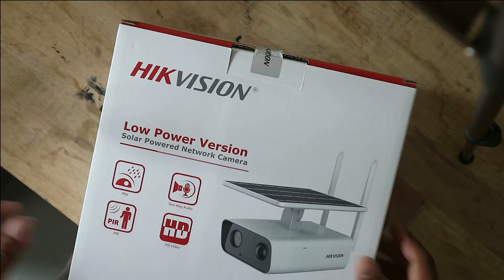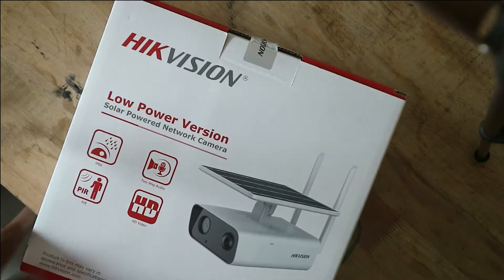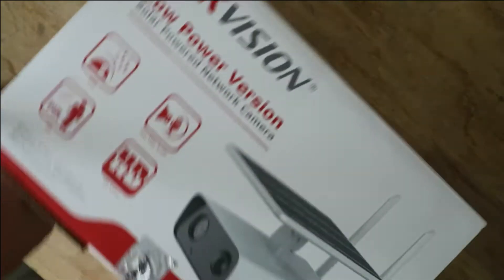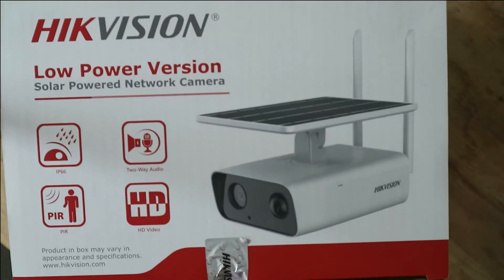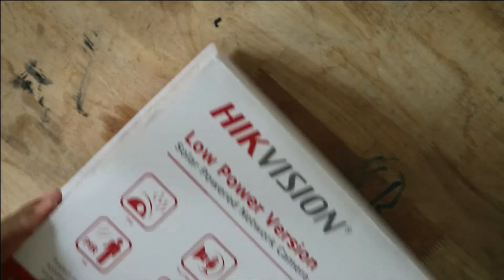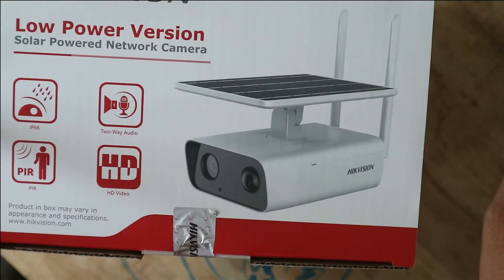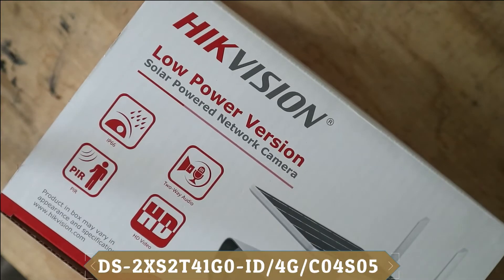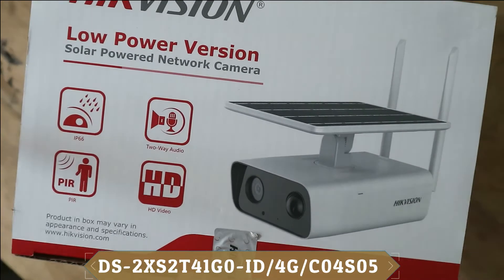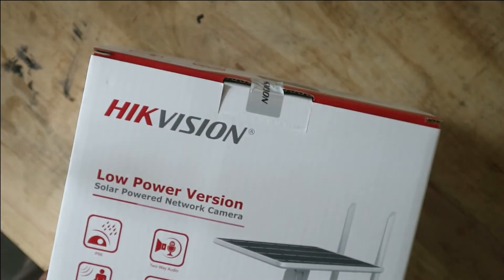Hello guys, welcome back to my channel. In this video, I want to unbox and talk about some aspects of the solar power camera from HECVISION, model DS28S2T41G0-ID-4G-C0-4S05.